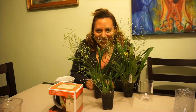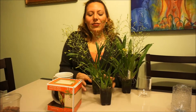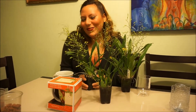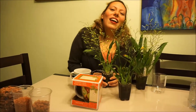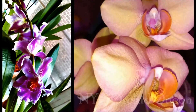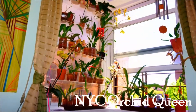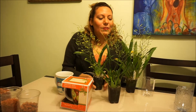Yep, it's recording. Hey guys, so these are my twinkles.